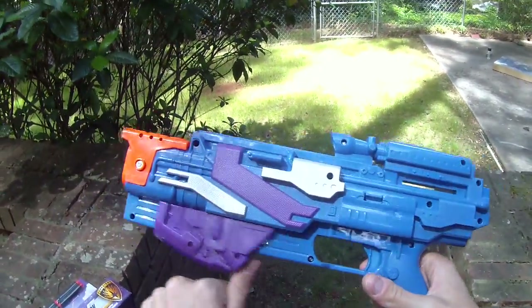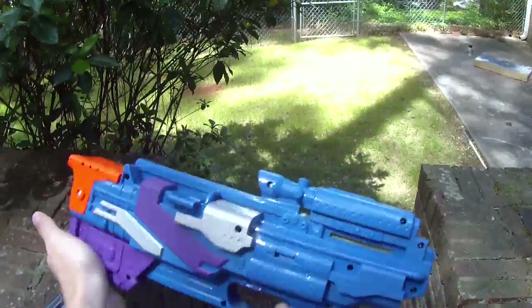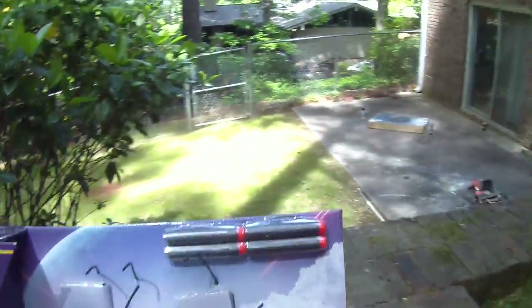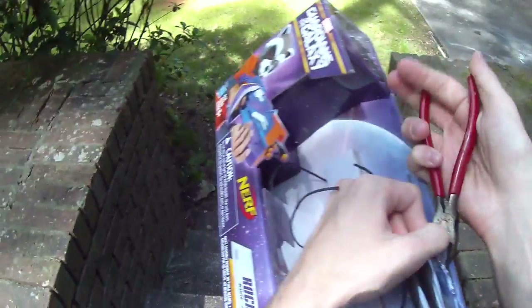This is a pump-action blaster — you have to pull it back and forward. It is of course a springer and it comes with four black darts. They are Hasbro standard elite darts. I also brought out a medley of other darts to test this with.